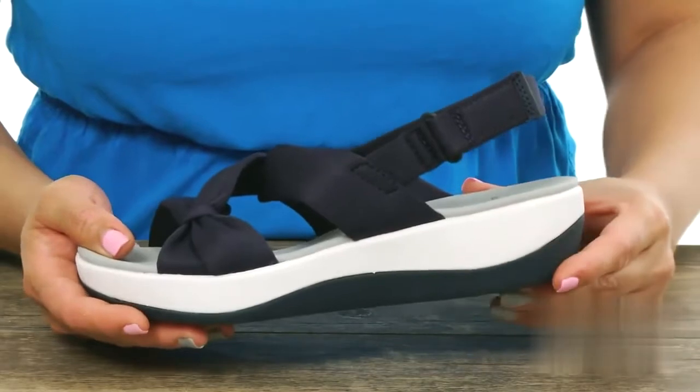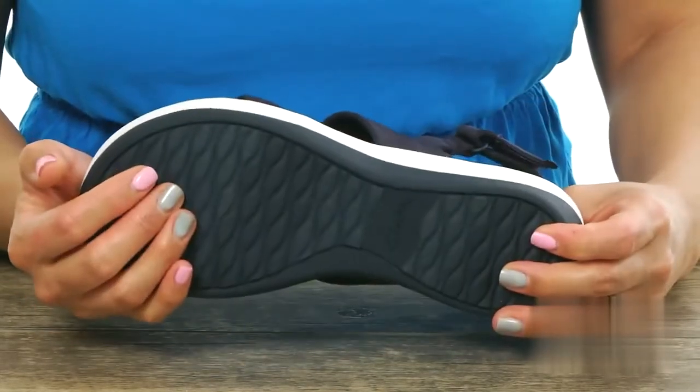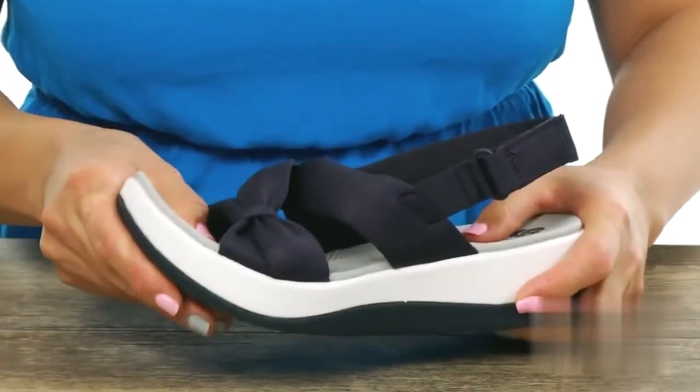There's also this little height to that midsole and it's sitting on top of this lightweight and durable TPR outsole that has some great flex to it.